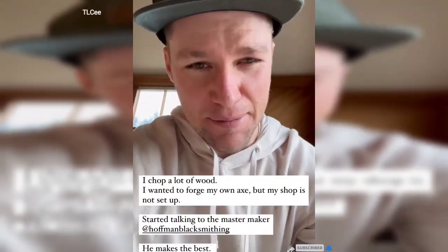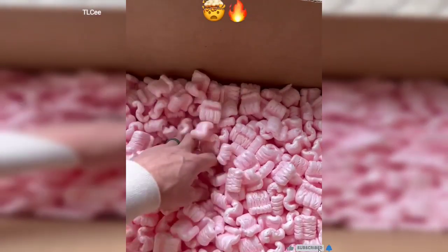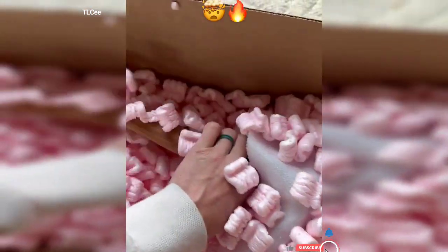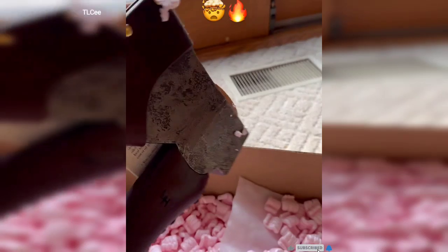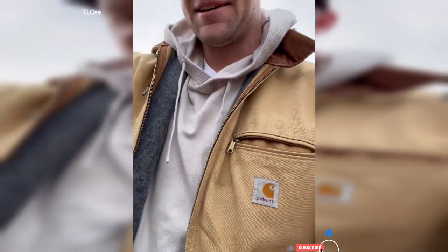And he sent me one and I'm very excited. Oh my goodness. You're going to get it to Destiny Day. This thing is so beautiful — I thought I'd film my first swing with it, just because why not?